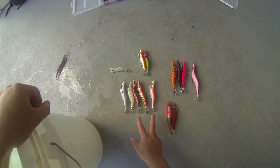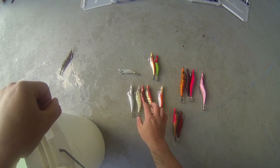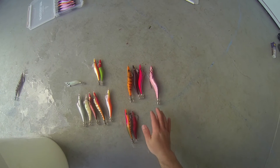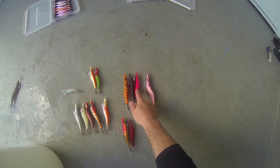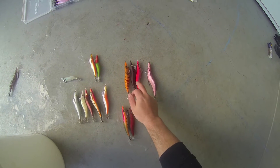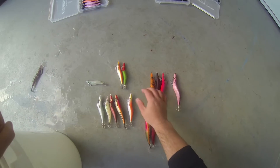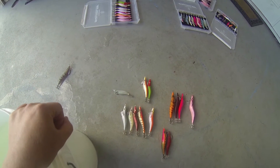So what I've got here is some 3.5s — a Gankraft, some Breedens, and a 3.0 Yamashita. I've got some 3.5 deeps, some 4.0s in a shallow fall, a standard Gankraft, a deep Breedens, a 4.5 Monster, some 3.0s, and a Shimano 2.5.